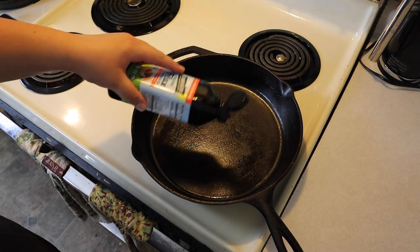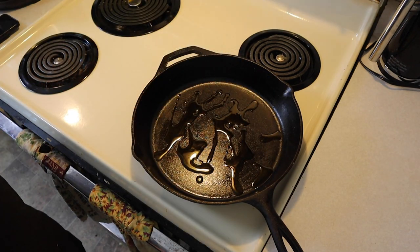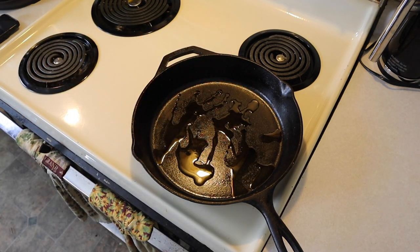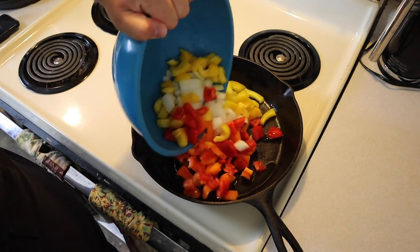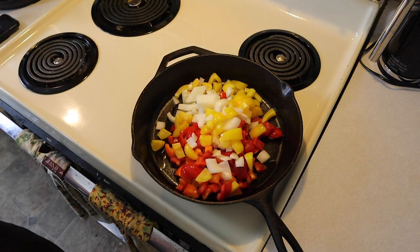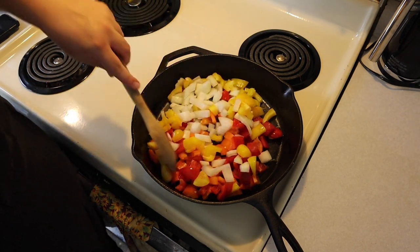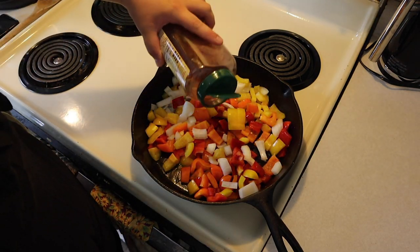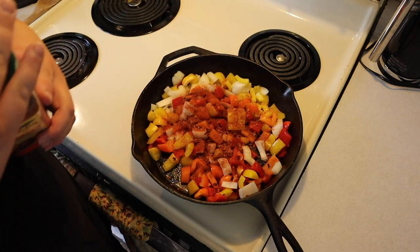So in our pan we're going to do a nice splishy splashy of oil, heat that up, and we're going to go ahead and get our peppers in there. We're going to add a bit of taco seasoning to it.